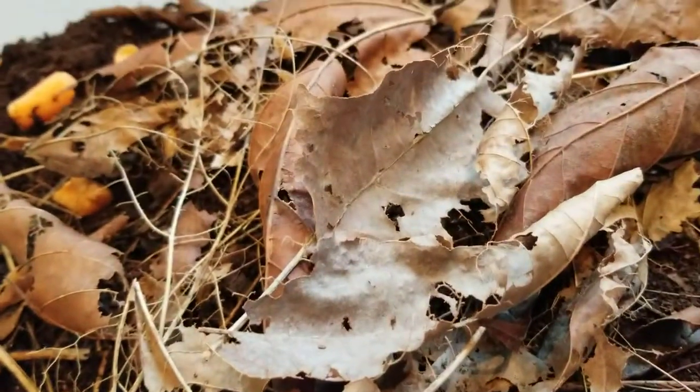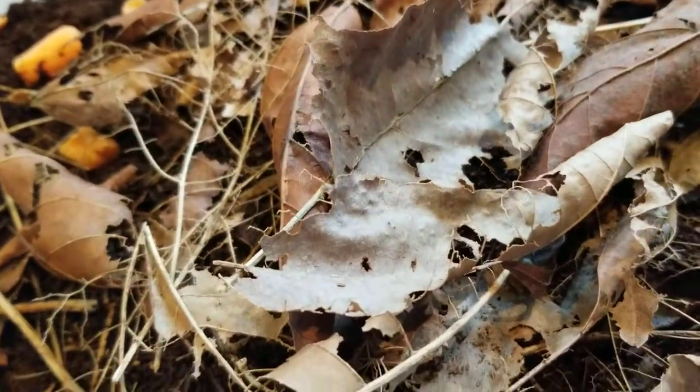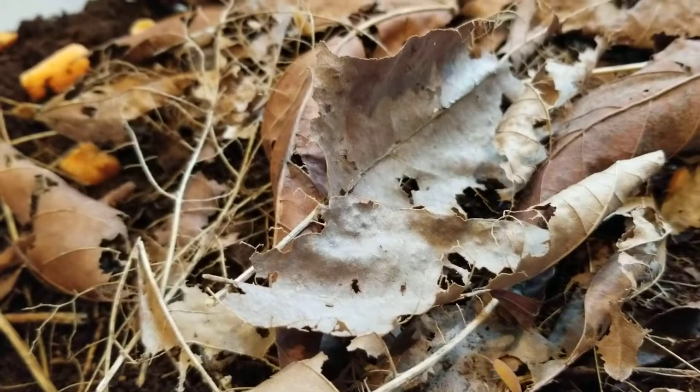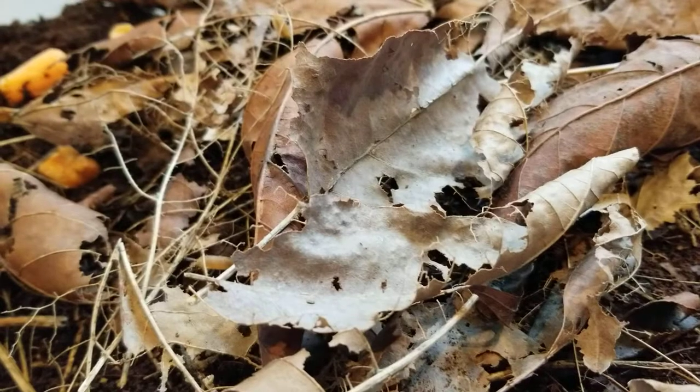What I have here is a mix of coco fiber and some wood shavings. Also on top, I make sure to always have a bunch of leaves that I put in the microwave for about two minutes, just to make sure that they don't have any parasites on them. I collect these outside.